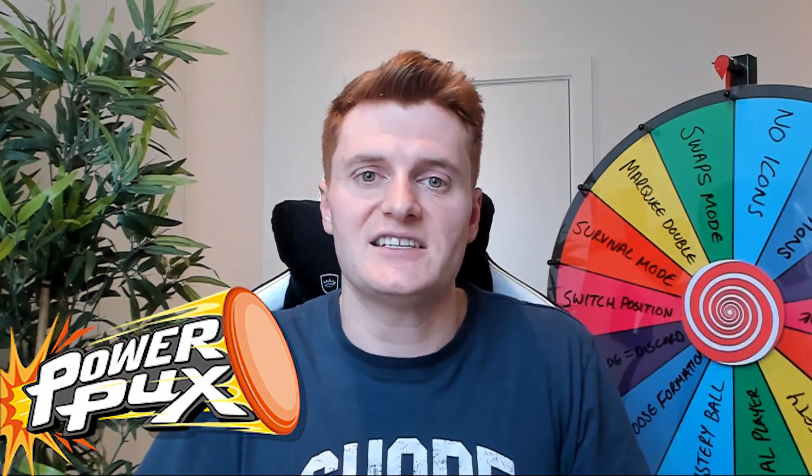Just before we get into the team takedown, I wanted to share an opportunity I was given, thanks to you guys, that I went and filmed the other day. One of the best things about being a YouTuber is that occasionally companies will come to you and offer a sponsorship. This one was a no-brainer. The company is called Power Pucks — their link is down in the description. They asked me to come down and compete in a Power Pucks tournament with a bunch of UK YouTubers, including Pie Face, Curbs, and a whole load of others.